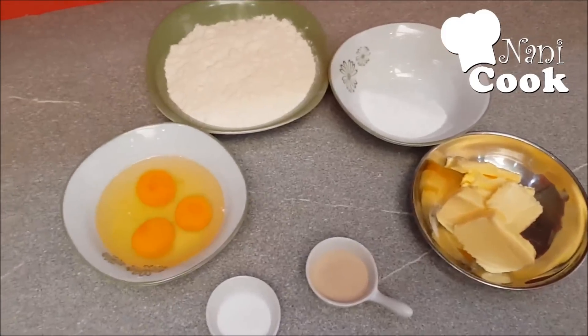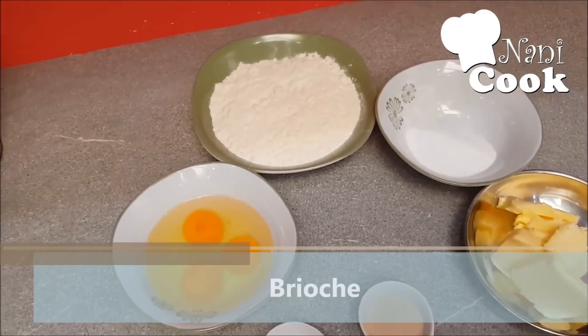As-salamu alaykum. Today we will make one of the brioches in the shape of a braid.